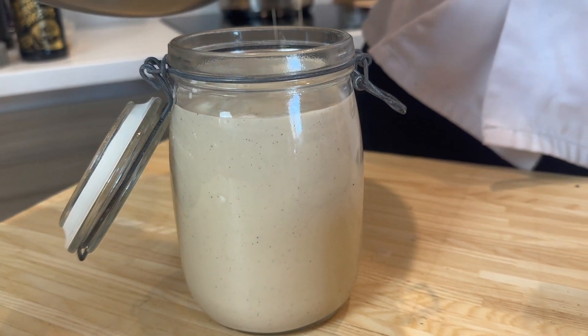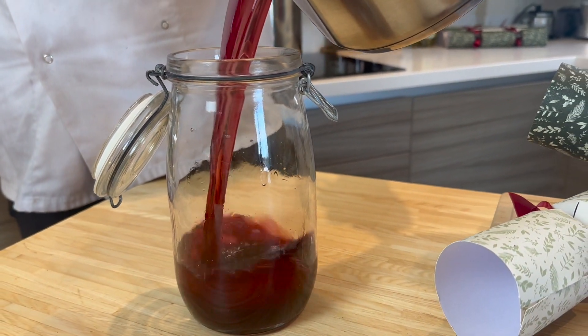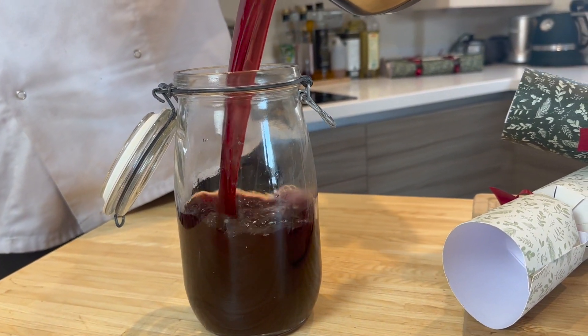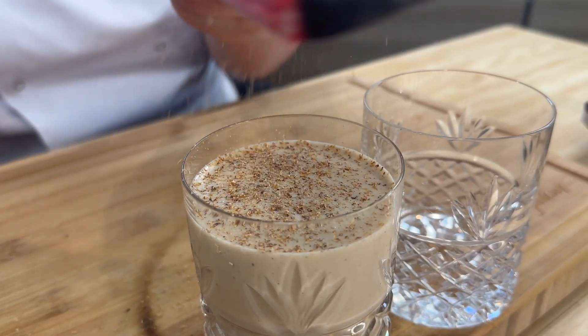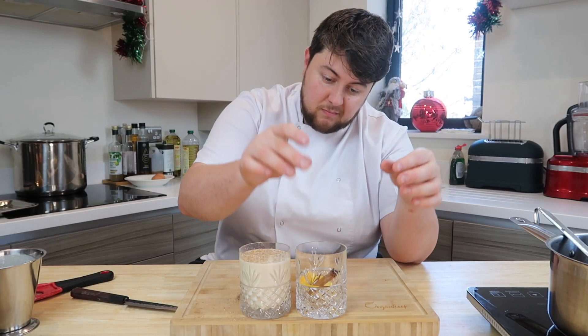I'm keeping these back in kilner jars until the big day. You can make these up to three or four days in advance, or if you want to eat them straight away, bang them into a glass with a few garnishes. I've got a grate of nutmeg for the eggnog, and some orange and cinnamon for the mulled wine.